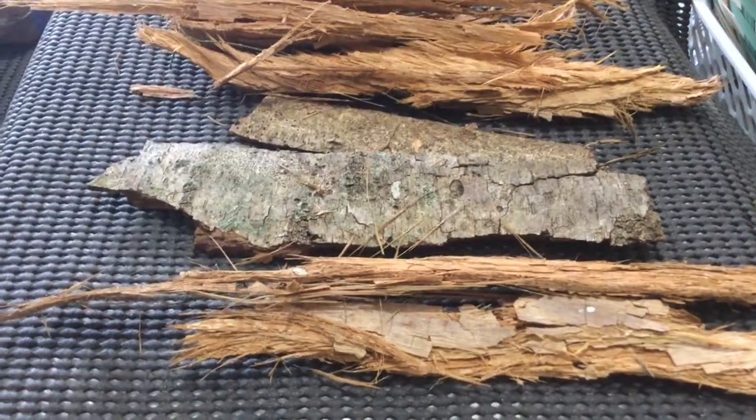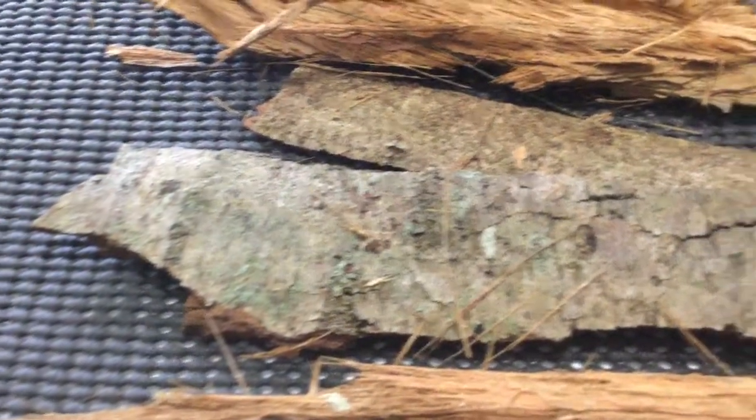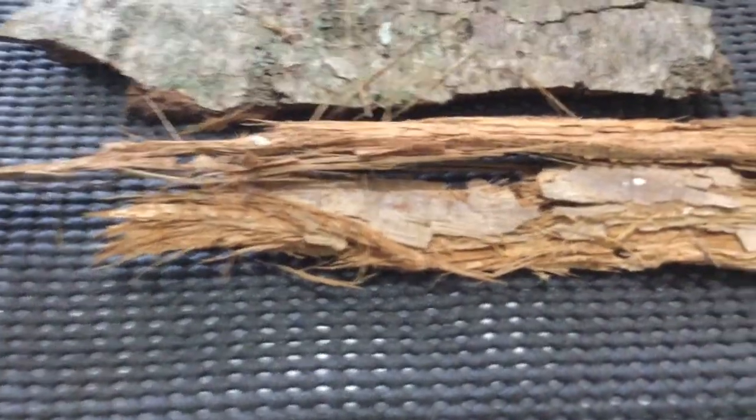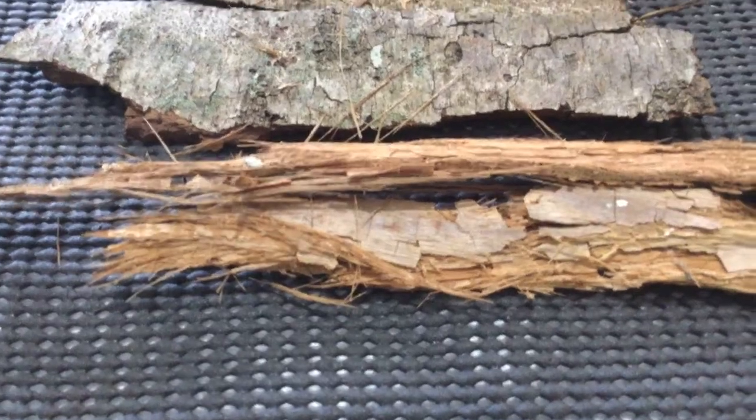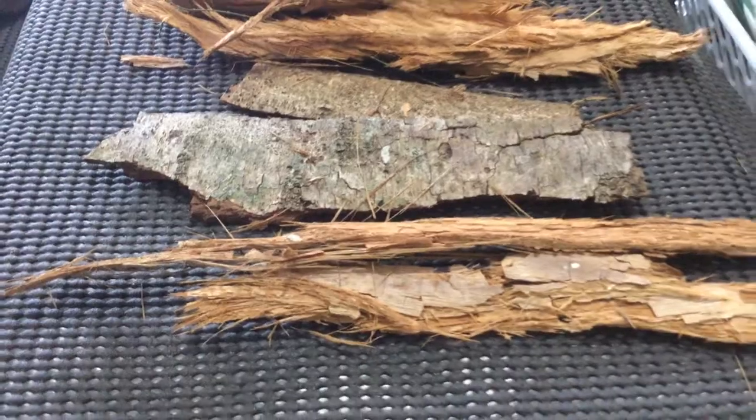And lastly I've got some bark — a few different pieces. I've got these ones that are pretty hard, and I've got these that are kind of really easy. They've got plenty of little bits for the slaters to burrow into and breed.